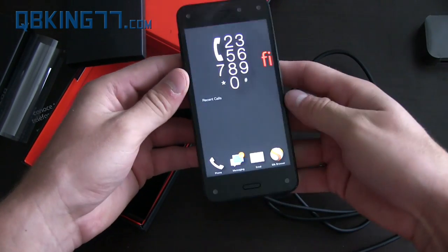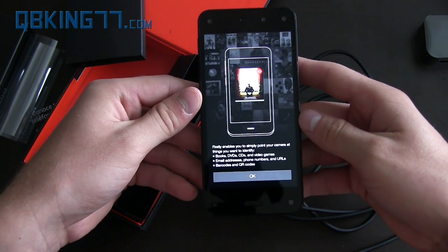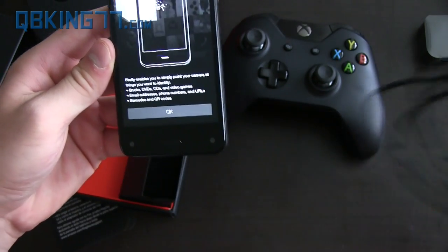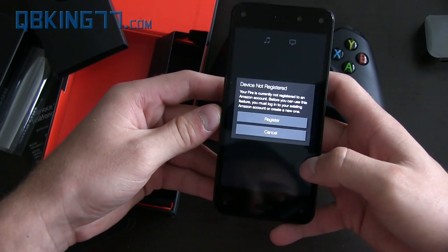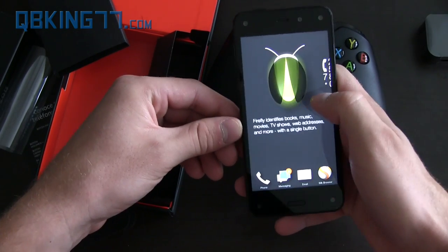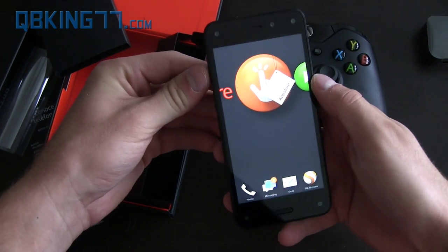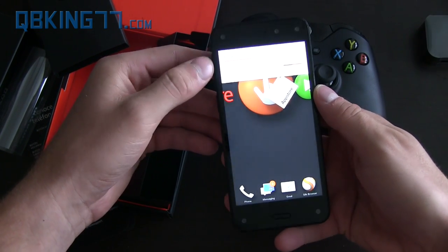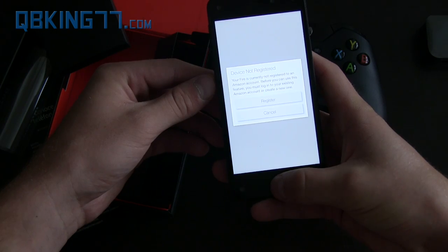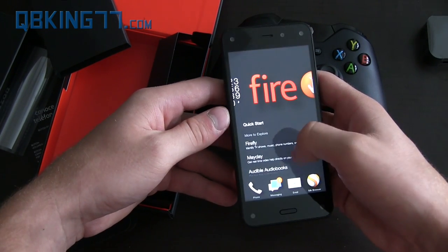I believe this is the Firefly button on the left side — let's go ahead and press that. Firefly enables you to simply point your camera at things you want to identify. Let's say I want to identify this Xbox One controller. It says 'device not registered — you must register to use it.' So you'll see this also shows your recent apps that you've had open, including Firefly and the dialer. Unfortunately I can't get that to work without registering. The volume button just brings up ringer volume — you can put it silent for three hours or silent. It seems like a lot of functionality is limited to having an Amazon account, so if you don't have one, it looks like you won't be able to use very many features of this phone.